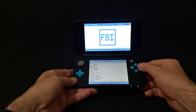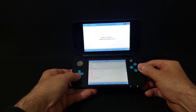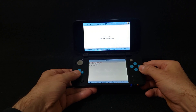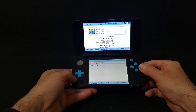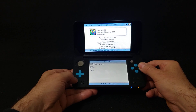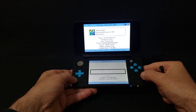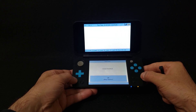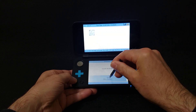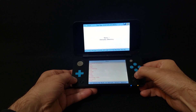Go to SD card and press A. Go down to the CIAs folder and press A. Select the Daedalus X64 CIA and press A. Choose Install CIA and select Yes. It shouldn't take too long to install. Then press A, press B, and press Start to go back to the menu.